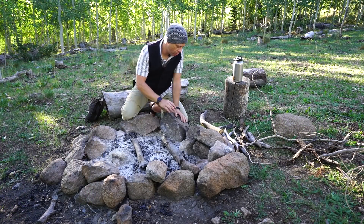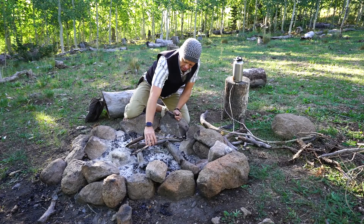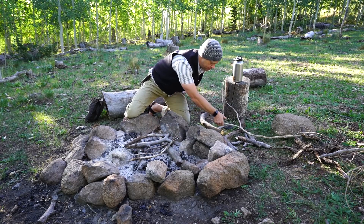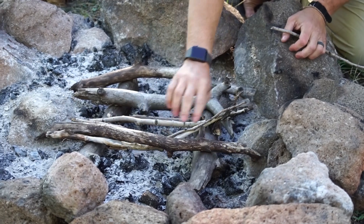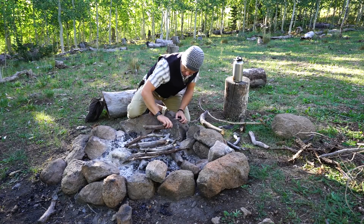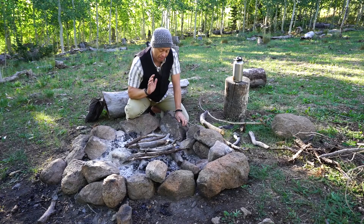Once we've got dog legs, you want to create a small platform of little sticks — whatever diameter, it doesn't matter too much — just something that can hold your next level up once you put it on top. Now I have this nice flat platform that I can put whatever I'm going to build on top of.